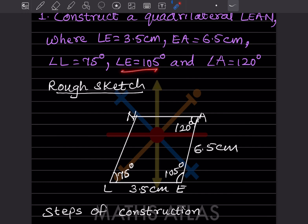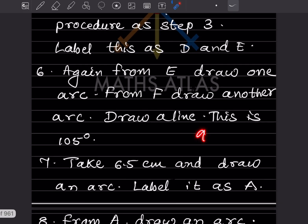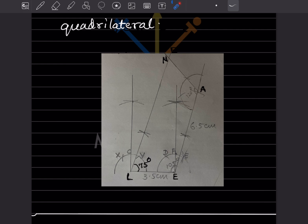Angle E is given as 105°. We already have 90°, so we need 105° − 90° = 15° extra. From E draw one arc, from F draw another arc, then from E draw another arc and join — this 15° added to 90° gives 105°. You can verify: from here to here should be 105°.